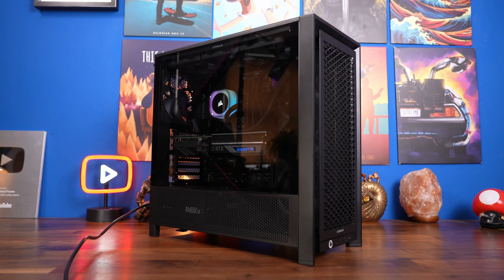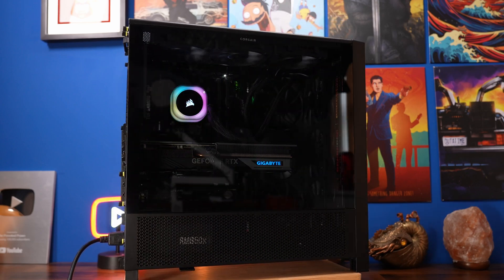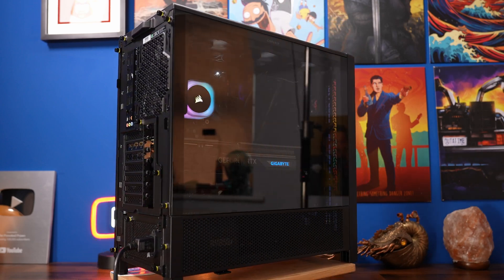I've got detailed wiring and setup guides for an entire PC build linked in the description that you might find useful, as well as other content. Thanks very much for watching.